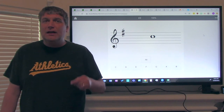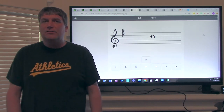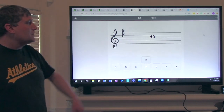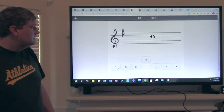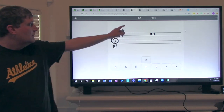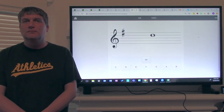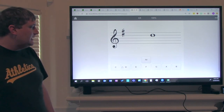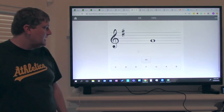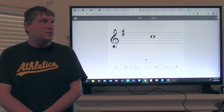Remember, when you're looking at a note: is it a line note or a space note? What line or space is it on? With that in mind, let's go over the next notes by yourself. What is that note? That note is on the third space — that note is C. What is that note? That note is on the fourth space, so it is E. What is that note? That note is on the fourth line, so it is D. What is that note? That note is on the second line, so it is G.